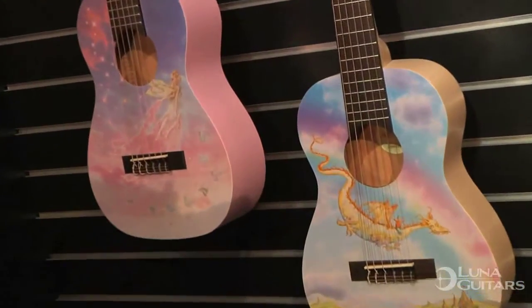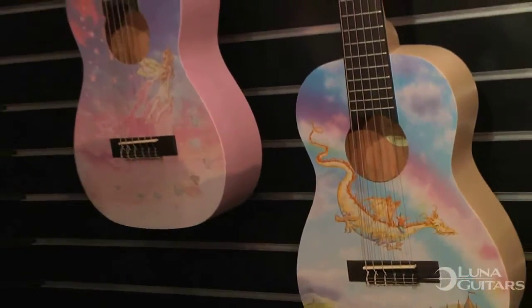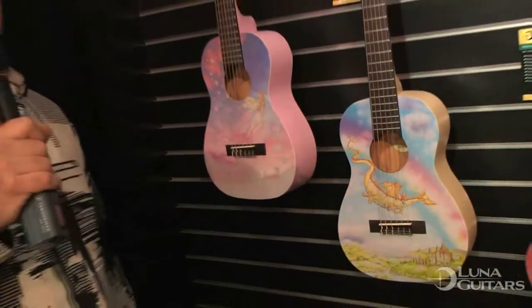You can pick one of these up for as little as $99. These are actually shipping now, so these are available — don't waste any time, visit us at lunaguitars.com.